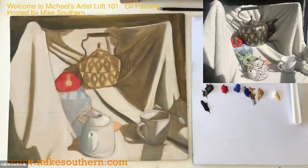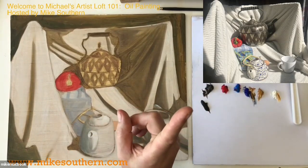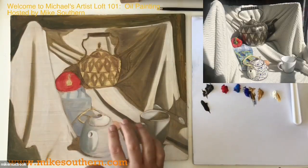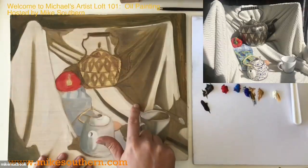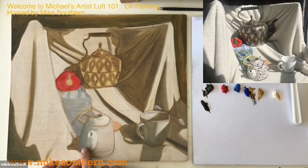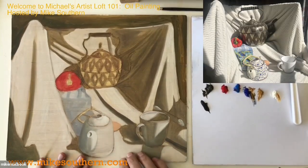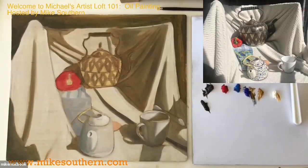Let me get right into it. I'm going to transfer us over to the overhead view. If you remember last time, up in the corner is the photograph of the still life I'm working from. Last week this was pretty much monochromatic — there was a little bit of red but no blue, and the shadows weren't quite as defined. I worked on this probably about 40 minutes to an hour after last week's session, so it's a little more enhanced.